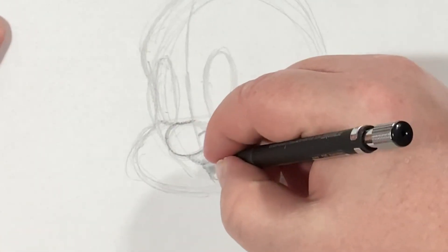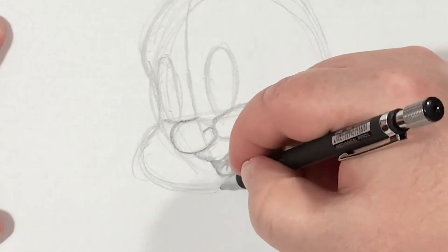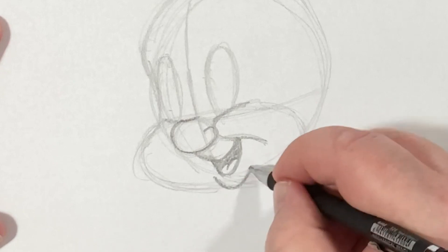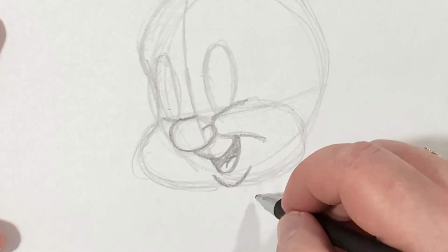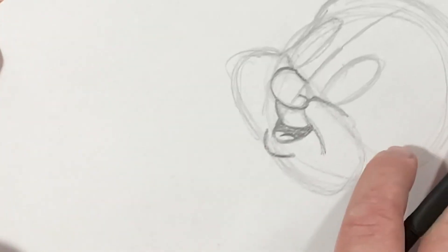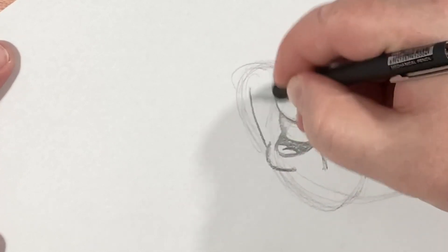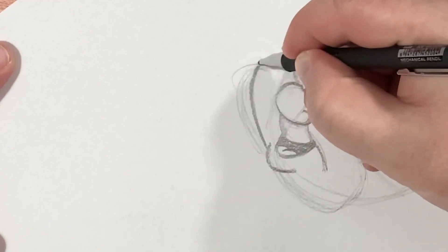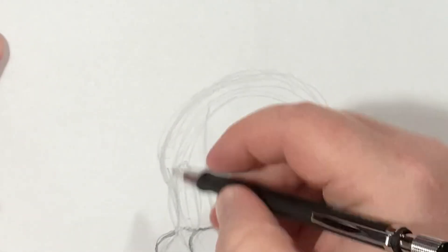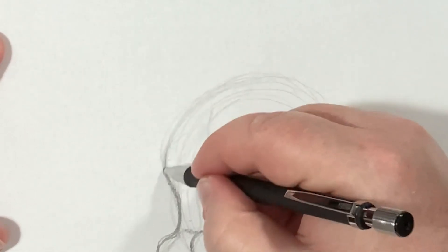A lot of people don't realize Elmer Fudd is a very happy man. He's not necessarily a bad guy, but he doesn't like being made a fool of, and that happens to be one of Bugs Bunny's favorite things to do. So here we go — we've got his lower lip. And now I see how I want to fix this cheek. I'm going to come up like that and round it there, and then I'm just going to darken this part just like that.